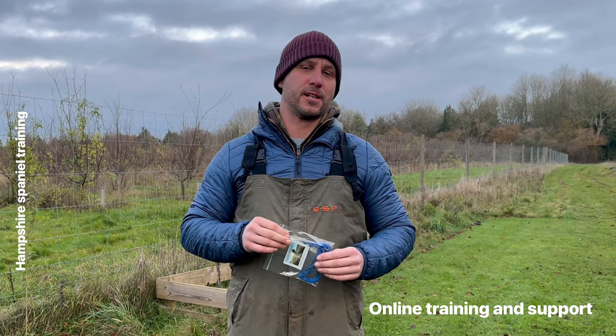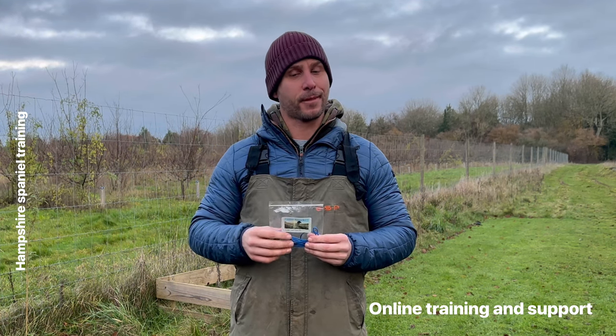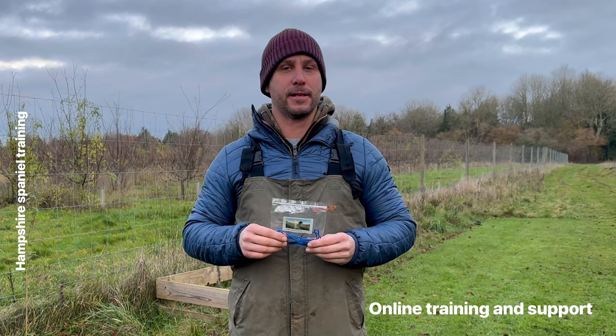Hey YouTubers, Facebookers and Instagrammers. So I'm here today, gonna chat a little bit about my puppy leads.